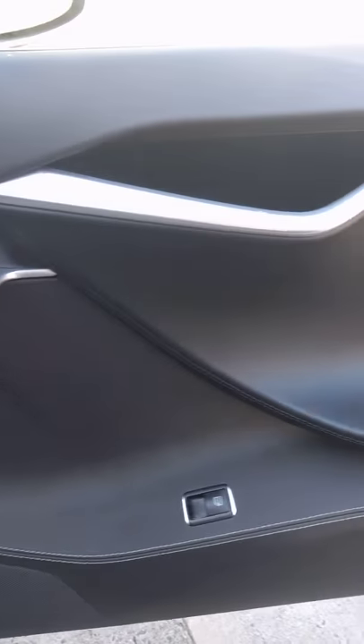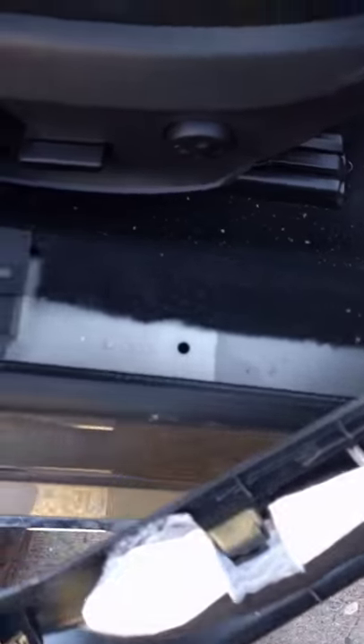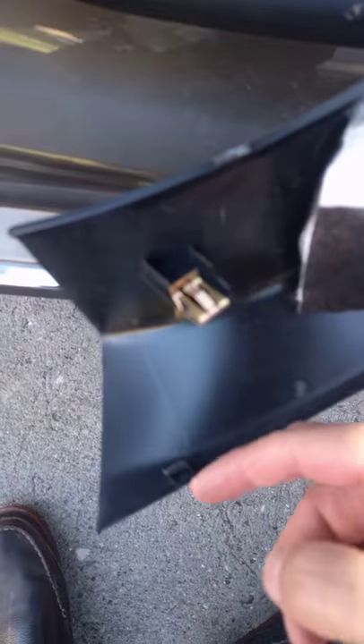I'm trying to change a blown accessory fuse on my Model S. My model is a 2016. The fuse panel is on the passenger side, and I had to remove what I guess is called the kick plate — it goes right here. I didn't see any instructions on how to do this; maybe it's obvious to some people, but I had to figure it out.